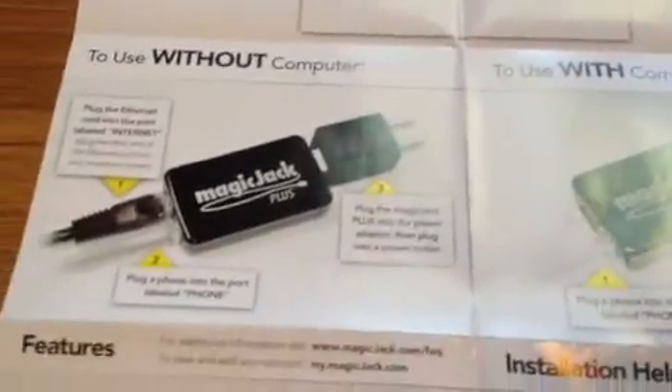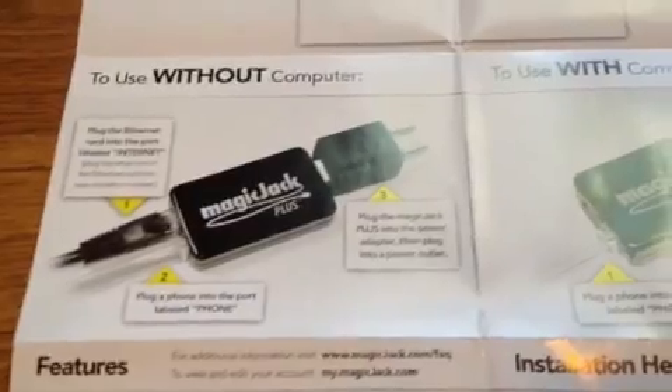And then you're essentially done. You've got your phone number and your activation. There are some steps during this registration process where you can get insurance, replacement insurance, and things like that.